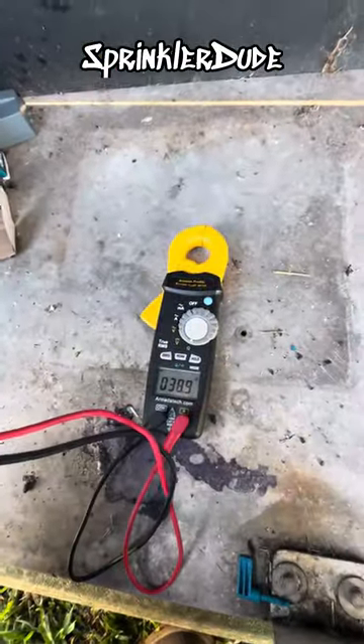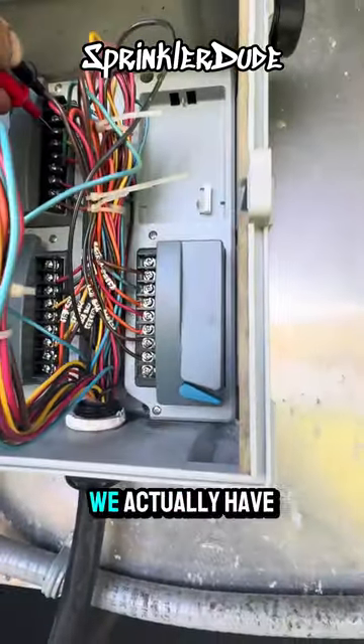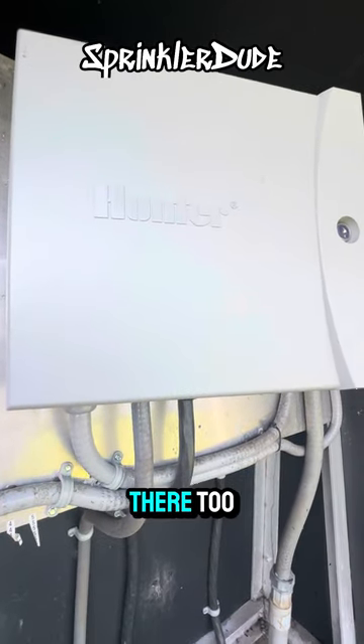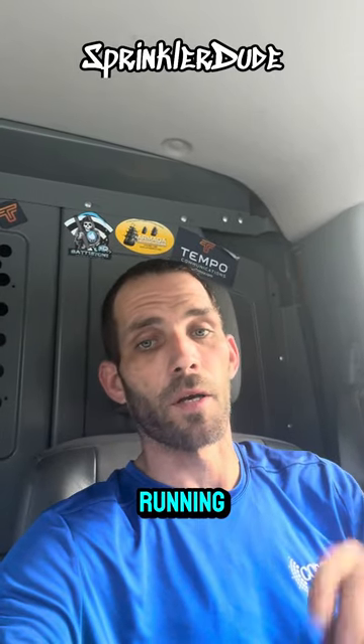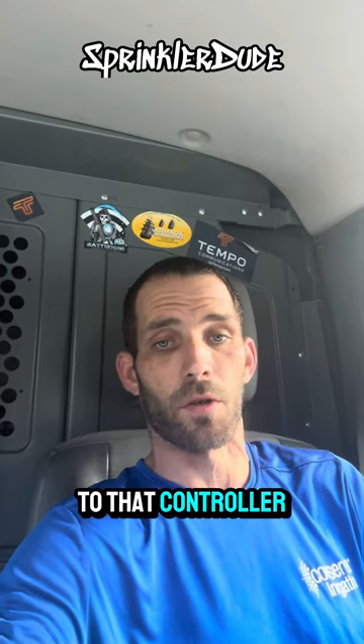We actually have to do the same test on the controller to the right — I imagine I'll be replacing a module or two in there as well. Both controllers are now back up and running by replacing all of the internal parts. I showed you exactly what happened to those controllers to cause the problem.